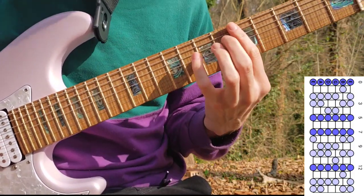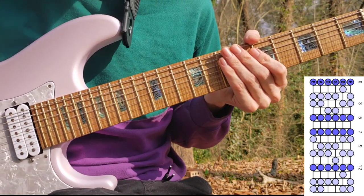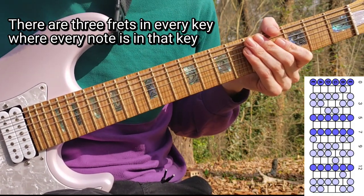What this means is that the top of each one of these positions has a single fret where every note is in the key of G major. That can orient you on the fretboard because you have three frets where every note is in the key. It could also work to be a hot spot for tapping.